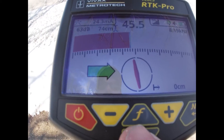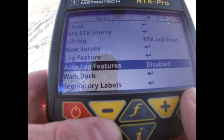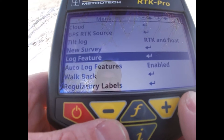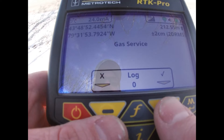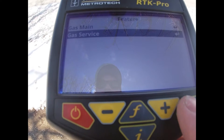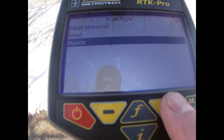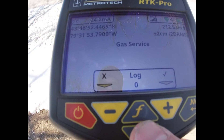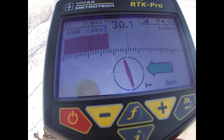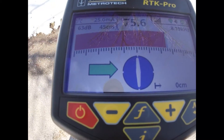Now what I'm going to do is set up auto log. I'll go through my settings to auto log, hit enabled, then go up to log feature for what I'm going to name this, hit enter, and it's going to be gas service. I can push and hold the F button, and under gas service there's an enter button. I push enter and now I select what type it is — this happens to be plastic, so I hit enter. So now every log I take is going to be labeled gas service in plastic.